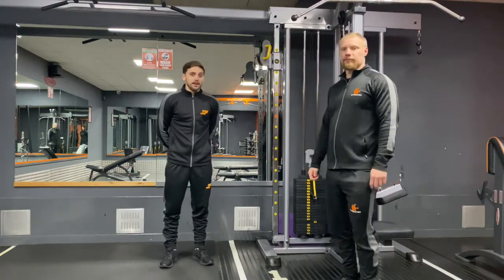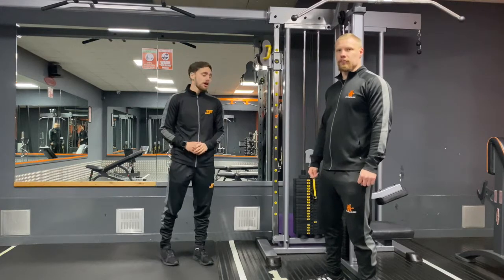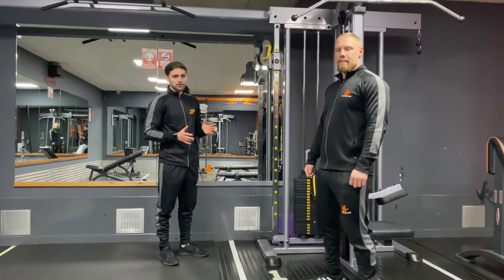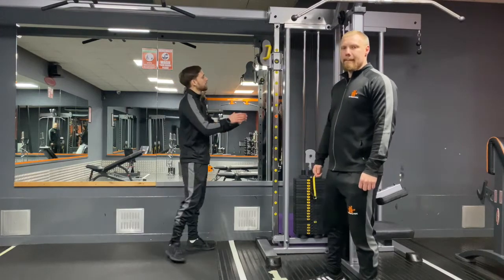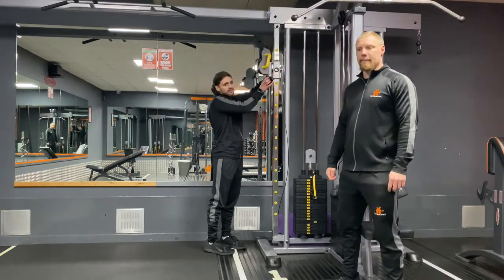Hi guys, Darren and Darren here at Dynamics Fitness, and today we're just going to be showing you how to do a bicep curl on our cables. First of all, I'm just going to show you a few adjustments that we can make. We need to adjust this and bring it all the way down — on this side here,